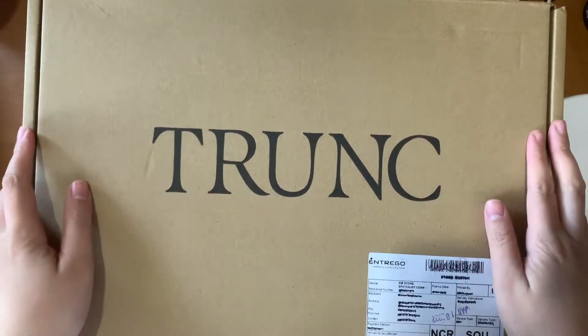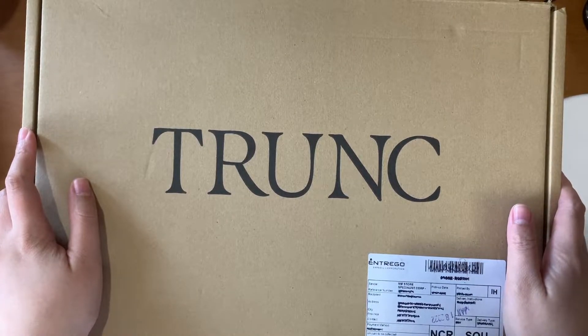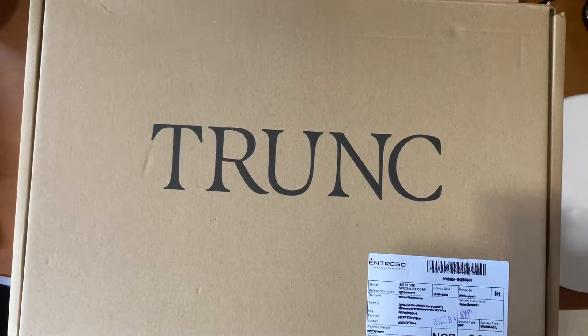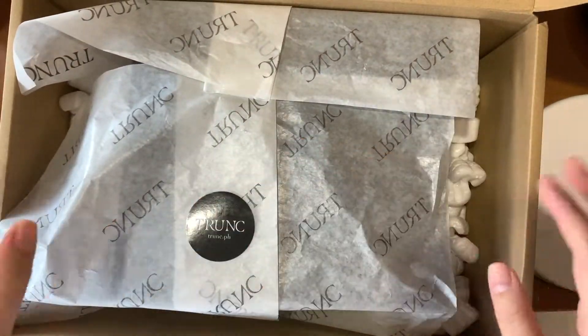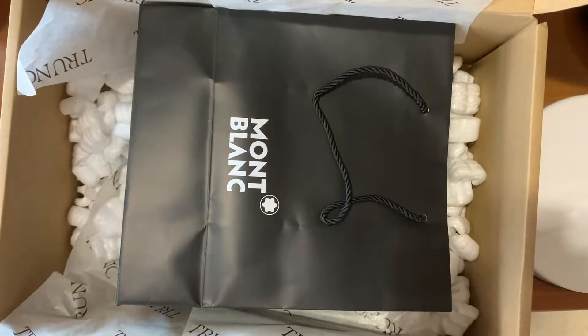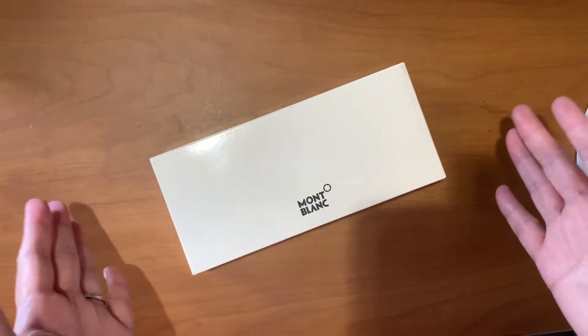Hey guys, welcome back to my channel. Today's video is a part 2 of the massive unboxing or haul that I got last week. Opening this big box — surprise surprise, I got something from Mont Blanc. It looks like a pen, but it's not.